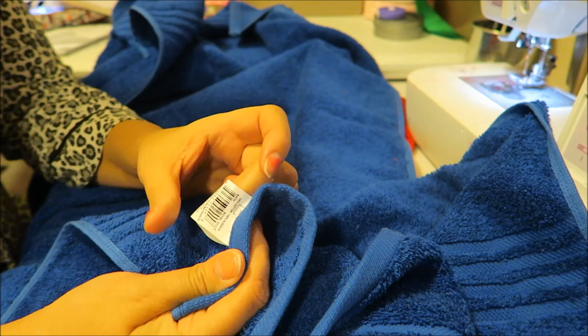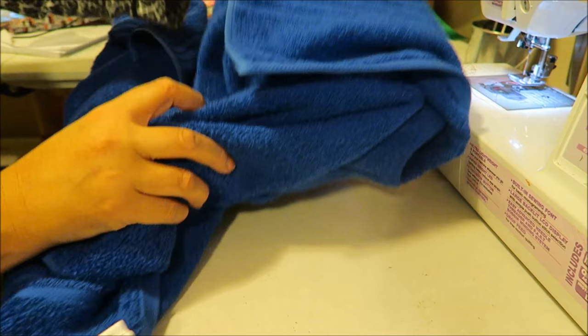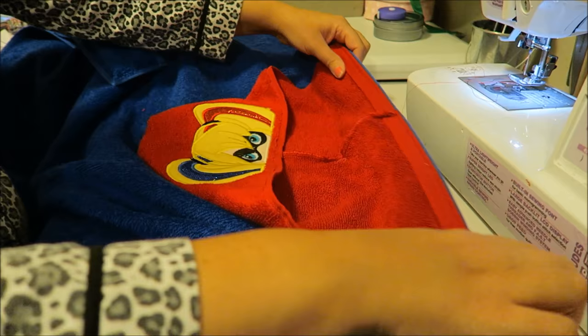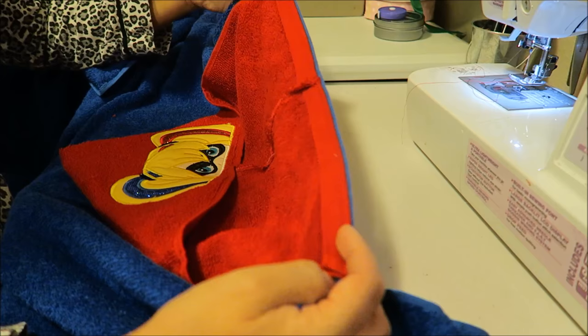When you go to sew it, you want to make sure you have the tag on the inside - you don't want it on the outside of your towel. So I faced that part down - the side with the tag I faced down. I found the middle, and then I just brought the towel - the hood - towards me, with this part pointing at me. And I just sewed a quick little stitch across there.